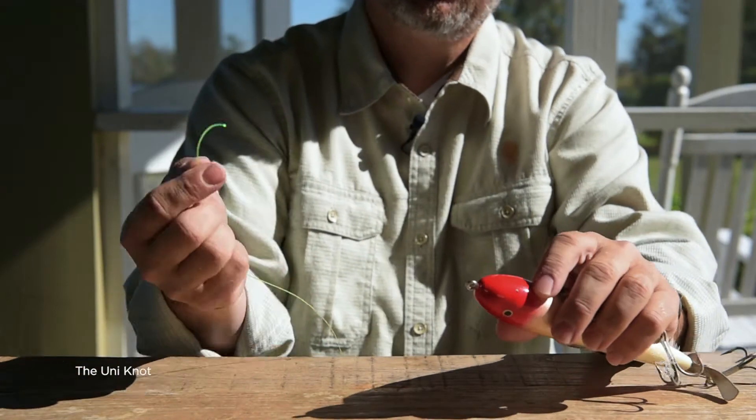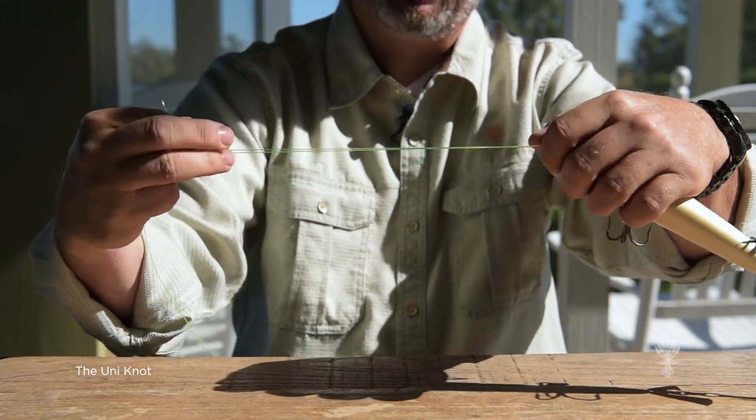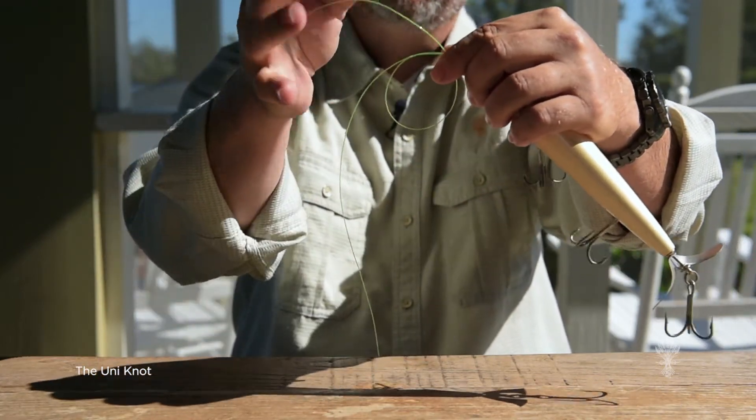For the UniKnot, simply take your leader, put it through the eye of the hook — or lure in this case. I'm going to bring enough tag line out, and then in your left hand, form a loop.